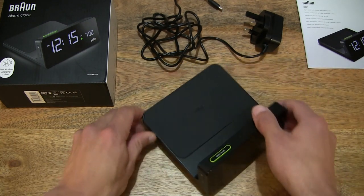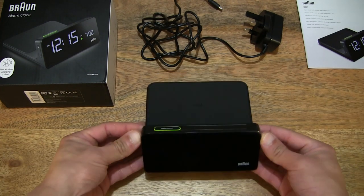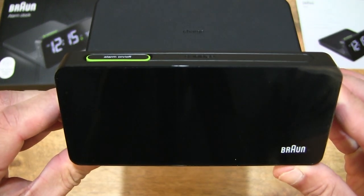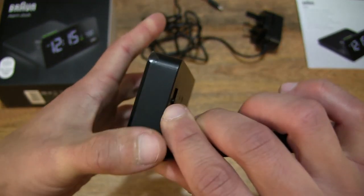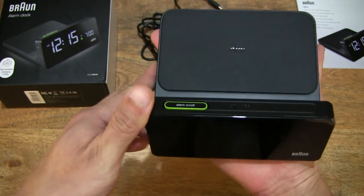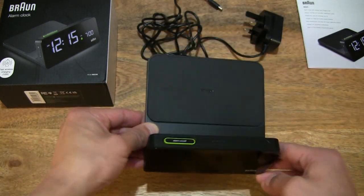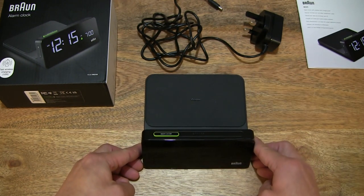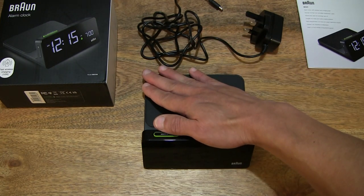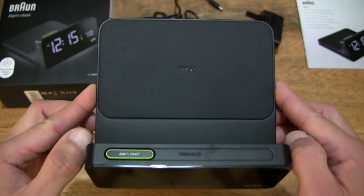Giving you a full view of the entire aspect of this digital clock with alarm feature. It does have a VA — vertically aligned — LCD with a digital time display. Resting the clock in hand to give some idea of the size and scale: it does have a 14 by 14 cm base, so it is a square base, with the integrated fast wireless charging pad.